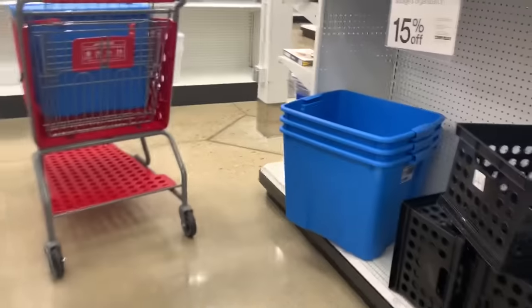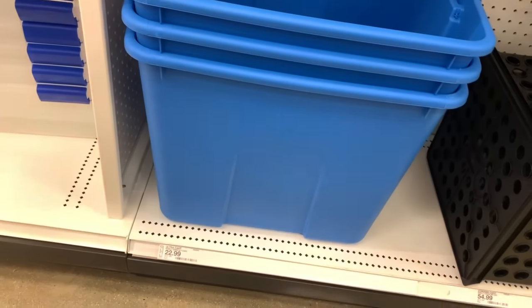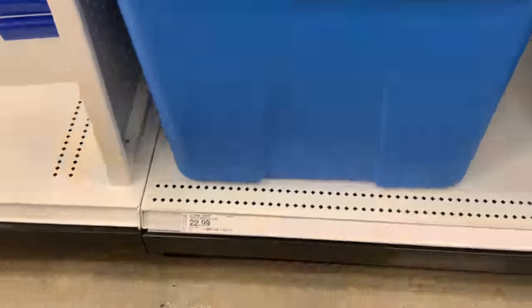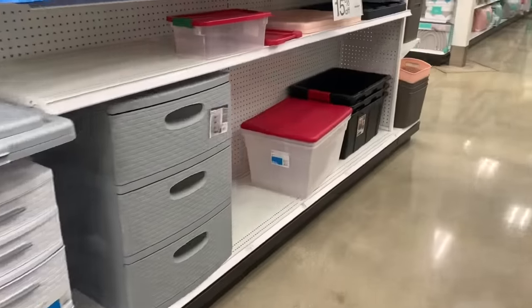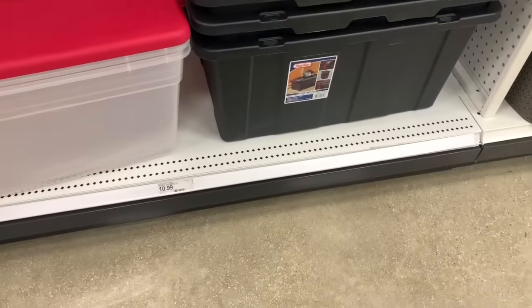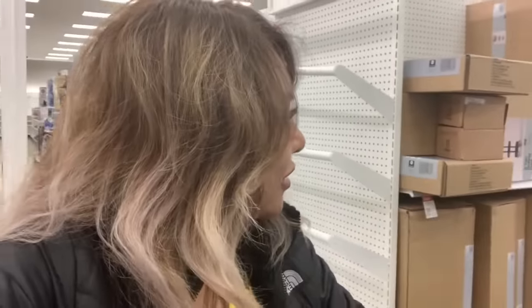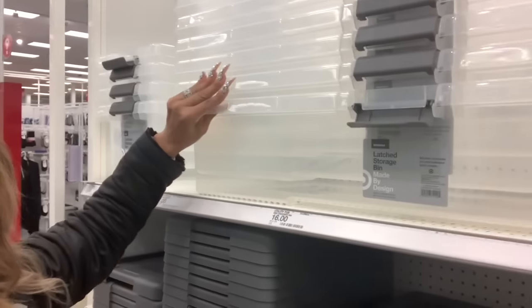¿Cuánto cuesta esta? ¡$22 dólares! Y la otra cuesta $10.99, me llevo la negra... no, mejor me llevo la azul. Pensándolo bien, en la negra no me va a caber mucho. Así que me voy a llevar esa azulita. Mañana voy a ir al Walmart, ojalá allá sí haya más. Bueno, nos vamos a llevar esa.